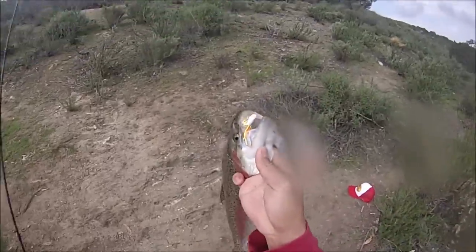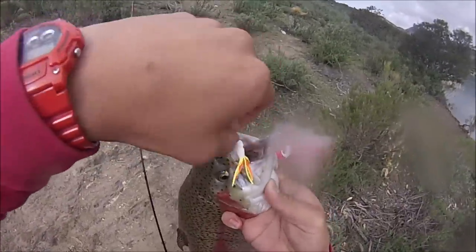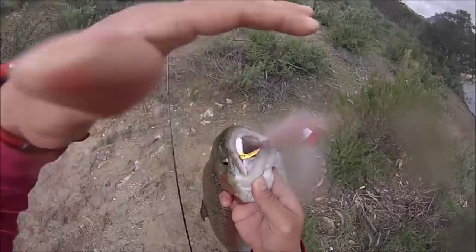Look at that Sierra bow, right there on a Diablo jig! On the lip, baby. My hands are shaking.